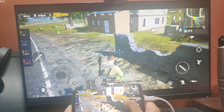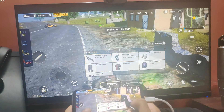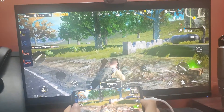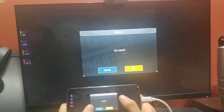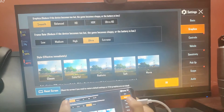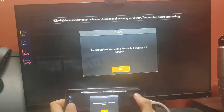It's a low-level account, so we're most probably playing with bots — makes it easier to test the game. I'm really impressed by the performance. Let me change the settings to see if we can achieve 60 fps. I'll select Smooth graphics and Extreme frame rate.